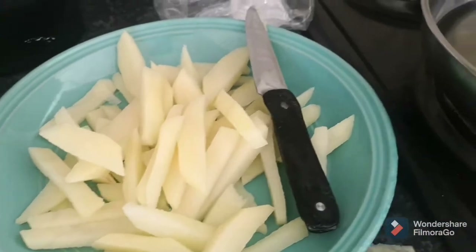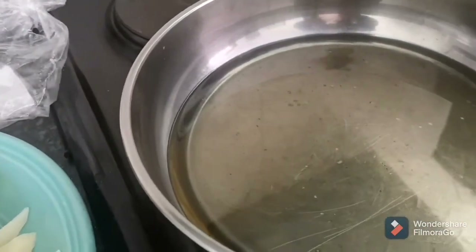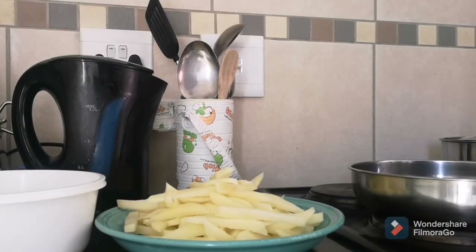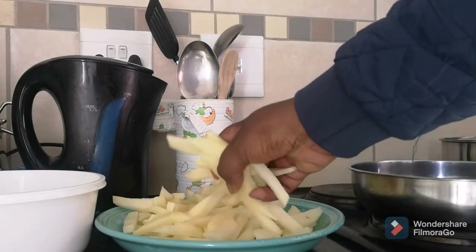Okay everybody, I'm done now with the peeling, so I'm just about to put the oil in and do the thing. Our oil is hot now — just reduce the heat to maybe level 4 and then start to put our chips in.